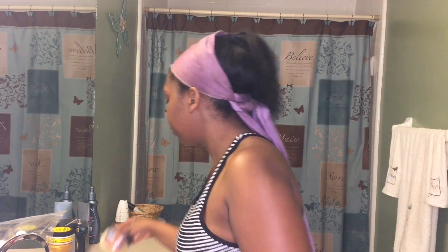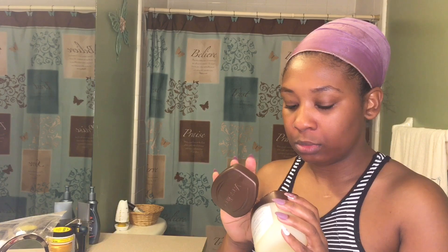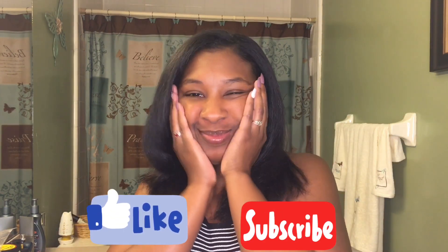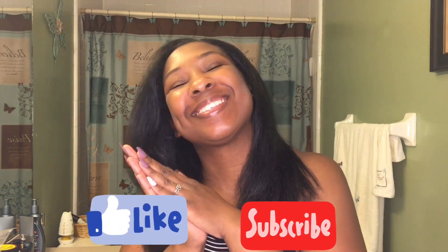Now I'm going in with my Vaseline — it's cocoa butter. Nobody wants dry lips, and my lips were really dry right there, so I went ahead and applied that. It's cocoa butter and it smells so good. My life is not complete without some good Vaseline. So yeah, that is it — I love this stuff and I hope you guys enjoyed the video. I'll see y'all in my next one, bye!